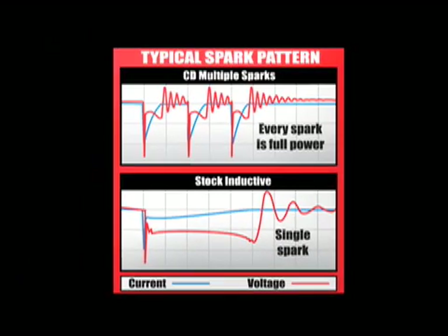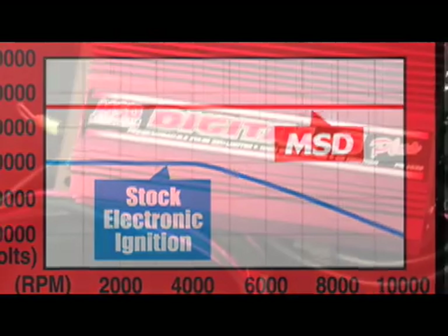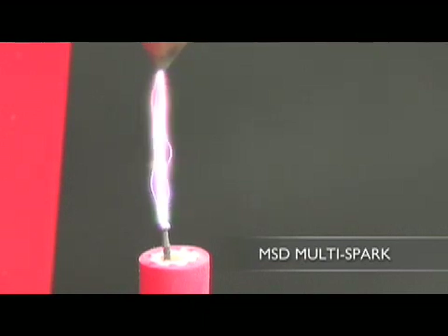When you begin to make performance upgrades to your engine, including free-flowing induction and exhaust, more air and fuel is required to maintain the correct air-fuel ratio. MSD's ignition boxes feature multiple sparks at lower RPMs along with a stronger, hotter, higher voltage spark to completely ignite the mixture. Now that's easy to see in our video — let's have a chat about what MSD likes to call capacitive discharge.